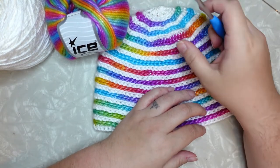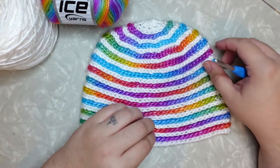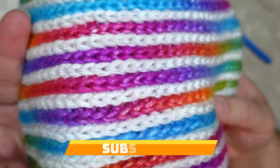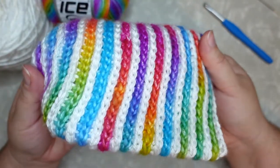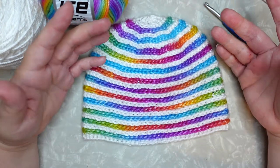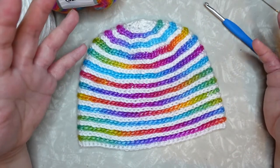Hey everybody, it is Rachel here with Yarn at Play Crochet. Today I'm going to do a tutorial on this really beautiful rainbow candy stripe beanie. I whipped this up the other day and was just so pleased with how it turned out. It has really fun thin stripes — I call them candy stripe — and beautiful rainbow yarn with a fun faux knit effect. It's a crocheted project. This hat is a child size, but to make it an adult size you just make it a little bit longer. It's a top-down beanie style, so it's very adjustable to head size.